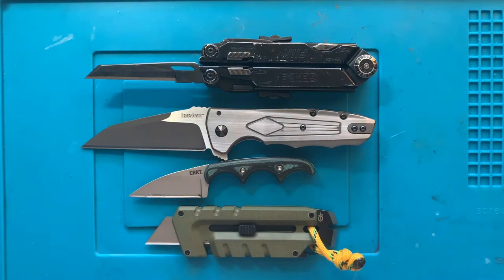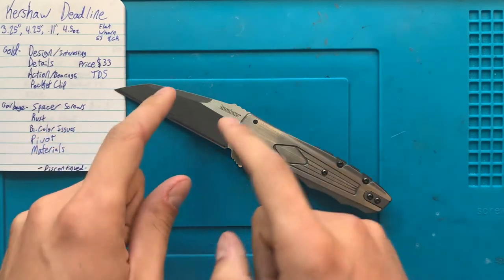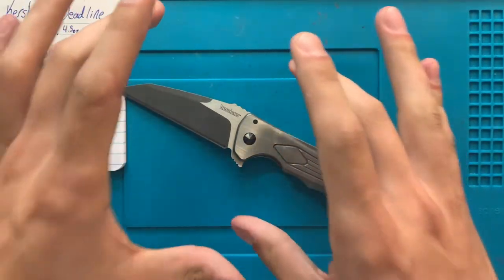This one we're going to be coming back to. Now that we've looked at it beside enough other knives with the same blade shape that the remainder that didn't make the cut are probably feeling a little jealous, let's talk about the knife itself.